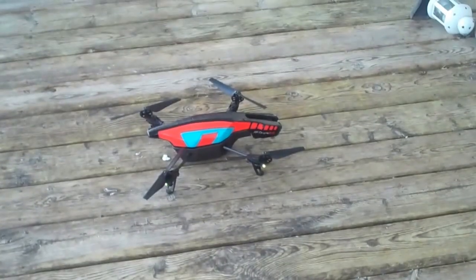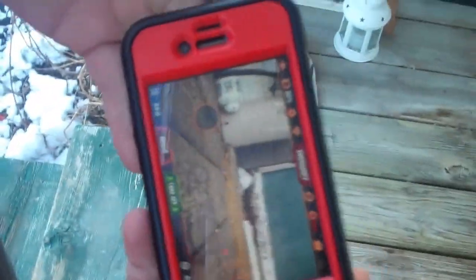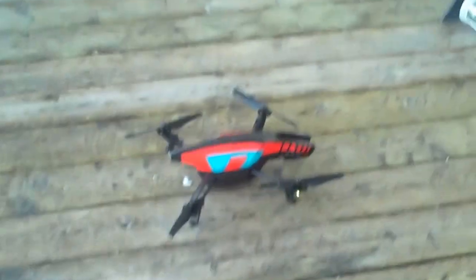Okay, here is the outdoor drone and it is controlled by an iPhone. You just download the app and we'll do a quick demonstration of how it works.